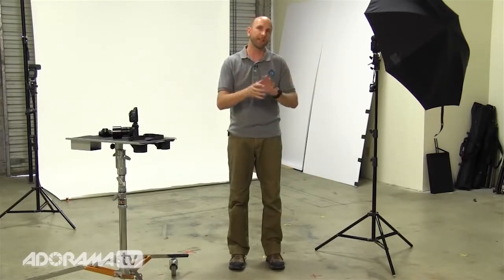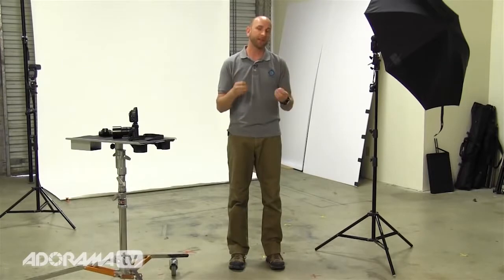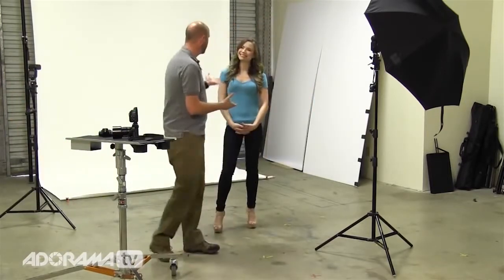I am using speed lights and then we're going to do another setup using a studio strobe, and I've mixed up the brands. The principles of lighting are what we're talking about today — it doesn't matter what gear you have. Now to help me teach this, I'm going to ask Sharon to come out. You've probably seen Sharon on a lot of our Exploring Photography videos. Welcome to the show, Sharon.